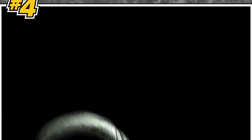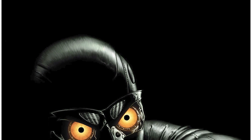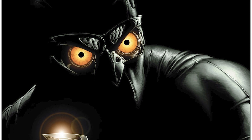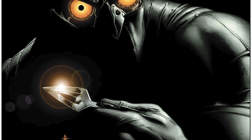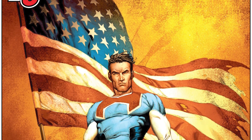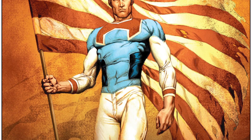We covered Supreme Power, plus the miniseries Supreme Power Hyperion and Supreme Power Nighthawk. All those stories were getting us ready for the current series we're covering now, known as Squadron Supreme. This version is technically the first time the characters have come together as a superhero team — just minus Nighthawk, because Nighthawk does not have any powers, and the American military only wanted people with powers to work for them.